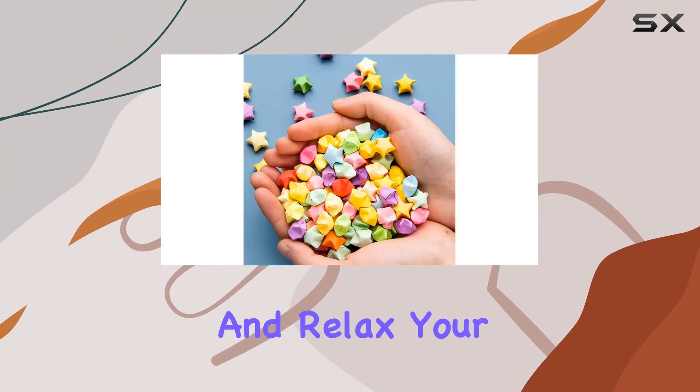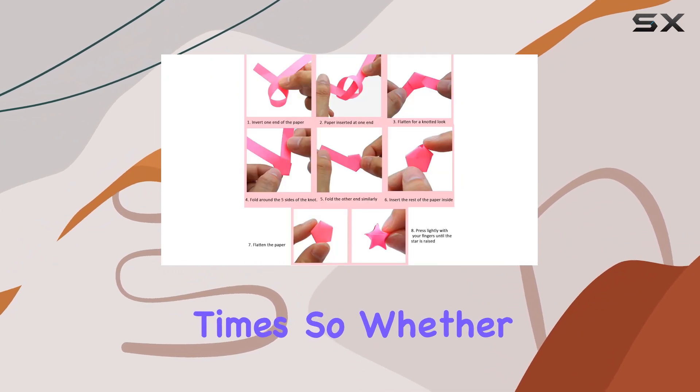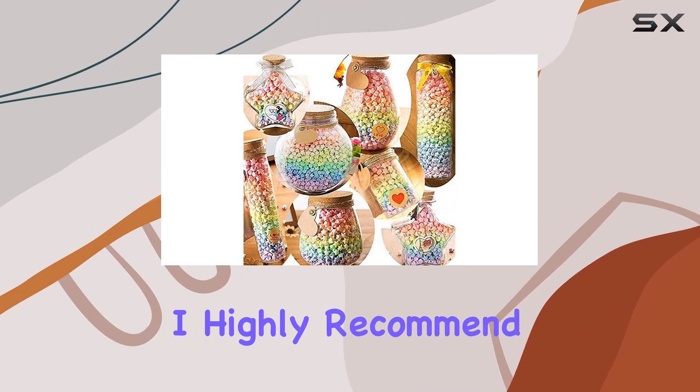And let's not forget about the therapeutic benefits of origami. Folding paper is a great way to practice finger dexterity and relax your mind, especially during stressful times. So whether you're looking for a fun crafting activity or a way to unwind, these star origami paper strips have got you covered.